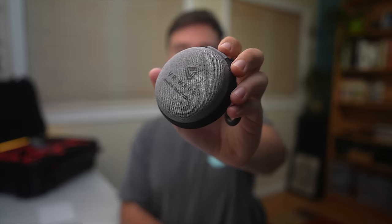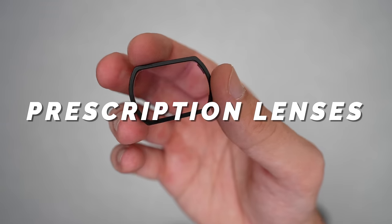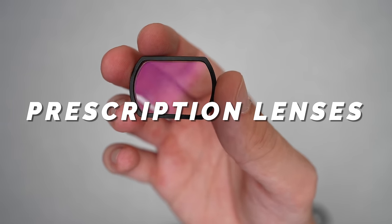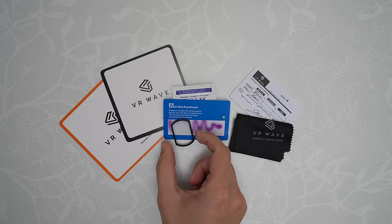This next accessory will be especially useful to anybody who wears glasses. This company called VR Wave sent me their high-quality prescription lenses for the DJI FPV goggles that can be customized to your specific vision needs. Even if you already have great vision, their basic lenses can help reduce glare and also filter out blue light, which can cause eye strain over long periods of time — if you've ever stared at a monitor for hours and later felt discomfort in your eyes, you'll know exactly what I'm talking about.